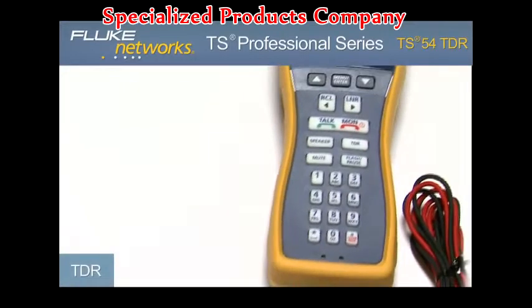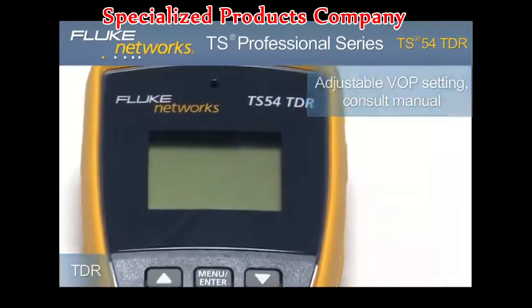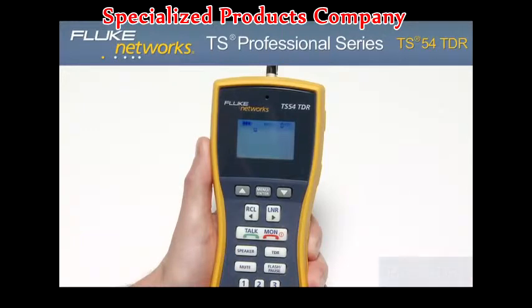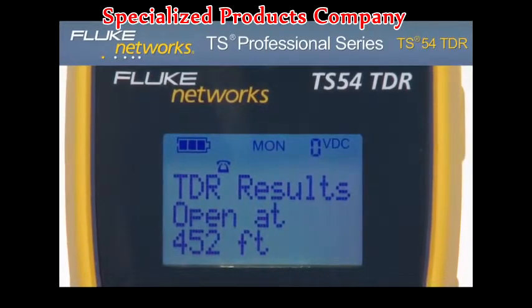Let's take a closer look at some of the features, starting with TDR — Time Domain Reflectometer. Connected to a dry line, turn on the unit by pressing the monitor key. Press the TDR key. In seconds, the TS54 TDR provides the distance to the nearest open or short on cables up to 3,000 feet or 915 meters. The results for an open or short are shown on the LCD.